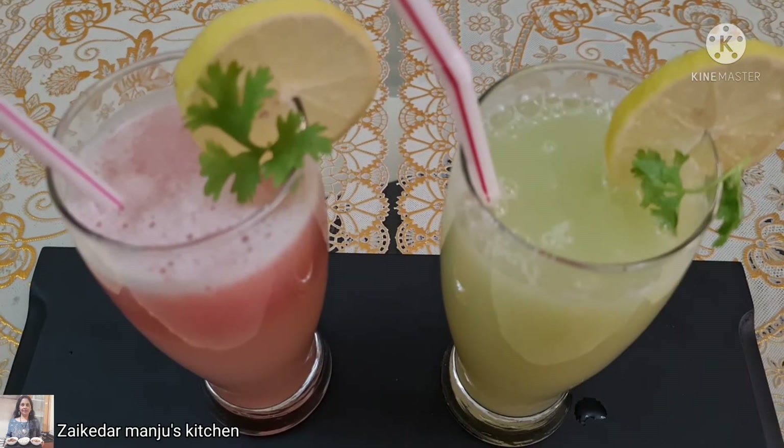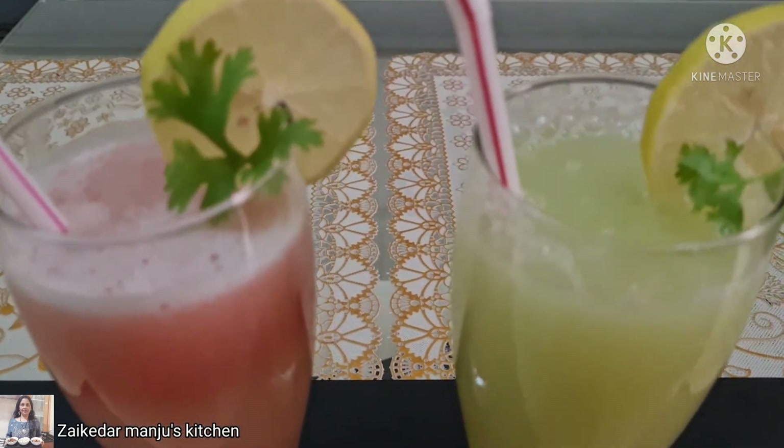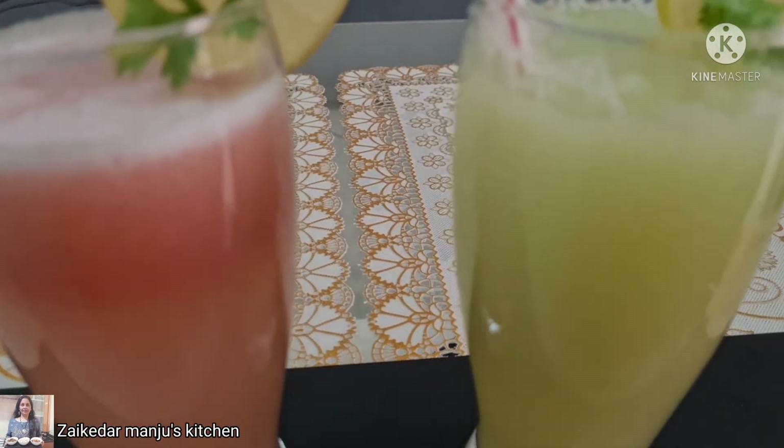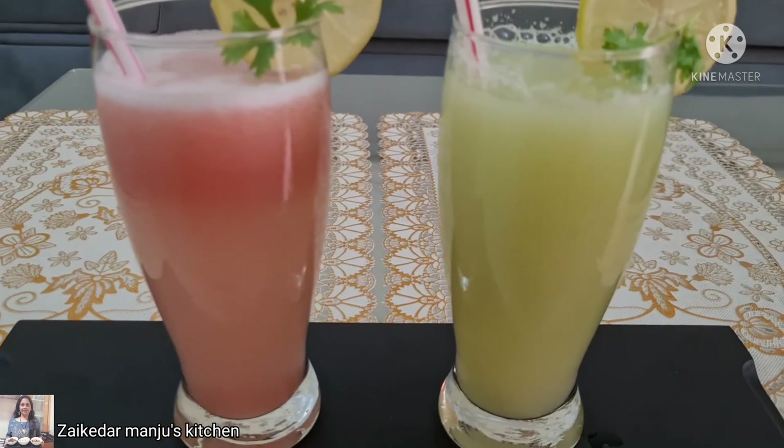Overall you can see ash gourd juice is the best — you can have it and keep yourself fresh, healthy, and energetic throughout the day. Do try it and leave your comments. See you with another fantastic recipe. Take care and have a good day.